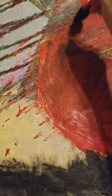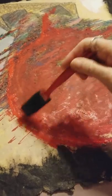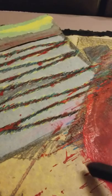And it's just the beginning. It's going to be a very lovely painting. Indeed.